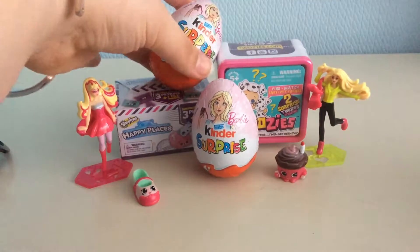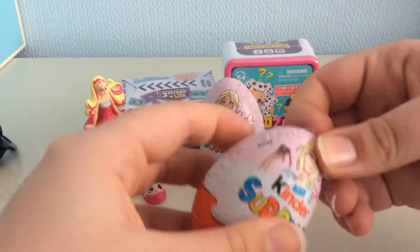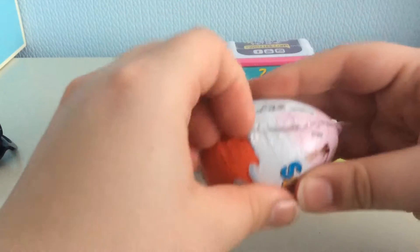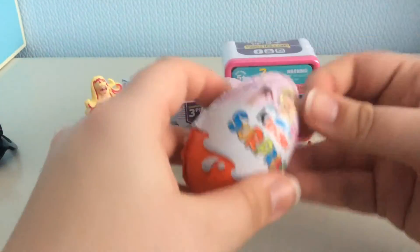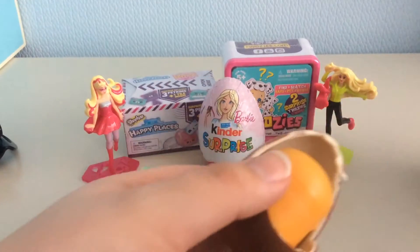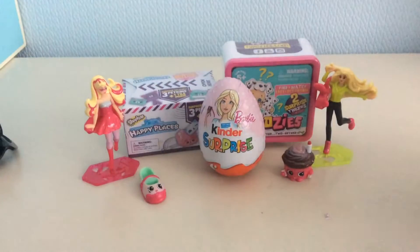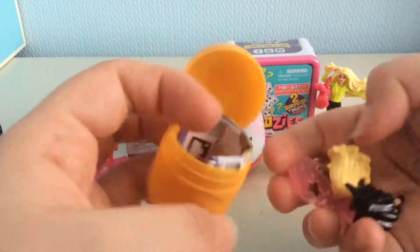I'm going to start off with a Kinder Egg because they'll just fall. So let's just get to it. I will put a link in the description to my last Kinder Egg opening where I opened four Kinder Eggs. What do we have? Ooh, looks like a new one.